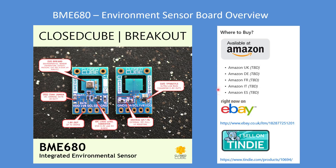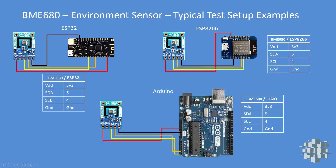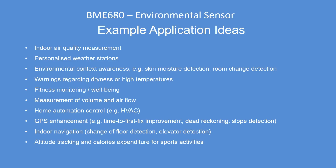That's where you can get them from — most of the Amazon sites, eBay, or Tindie. These are typical test setups: ESP32 with an I2C bus to the device, and those are the pins I used on the Lite version, the ESP8266, or the Arduino. Fairly straightforward to connect.